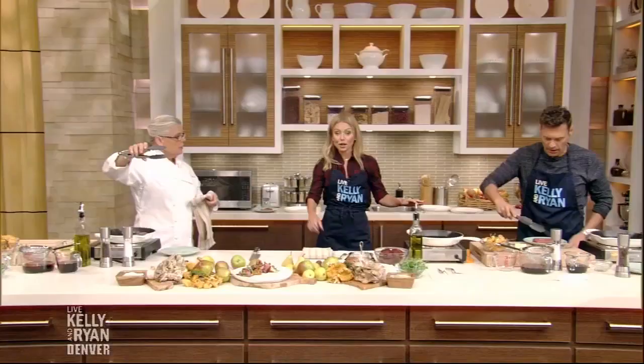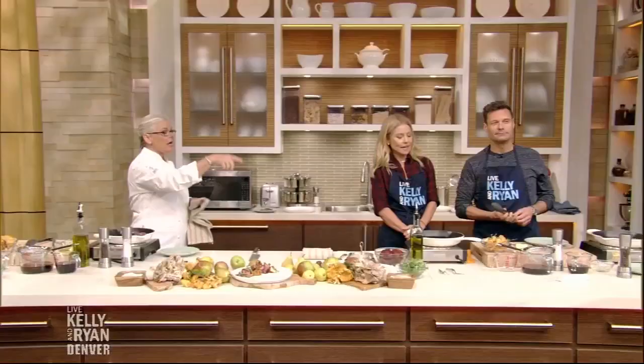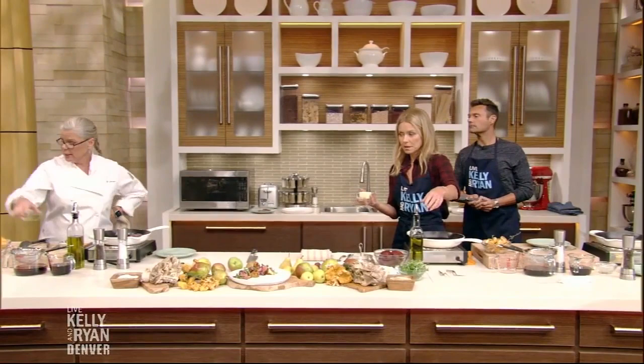When you put the lamb in, be careful to put it away from you so you don't splash the oil. Kelly, you cook the mushrooms — start with grapeseed oil. He used it all, so just use the olive oil; extra virgin olive oil will do the trick. We have beautiful chanterelle mushrooms which I also brought in my cooler.